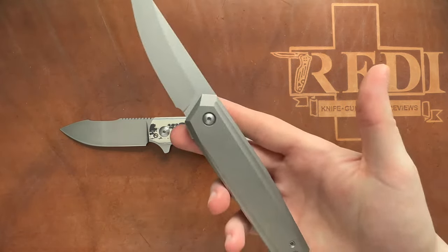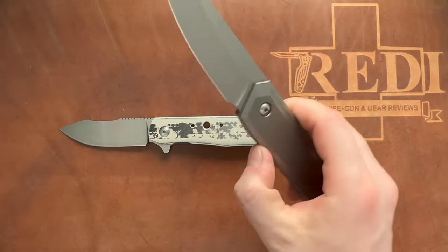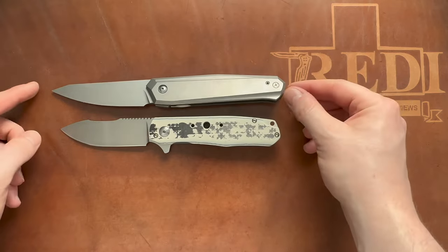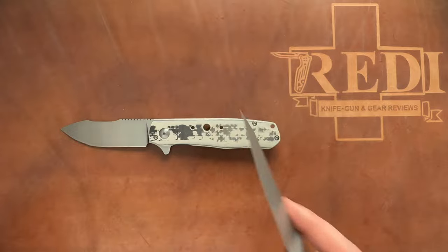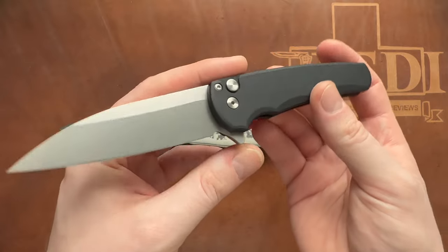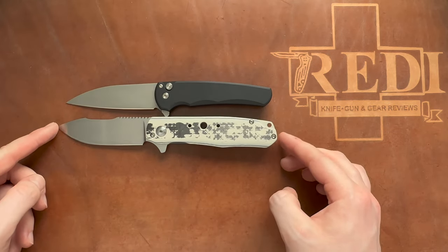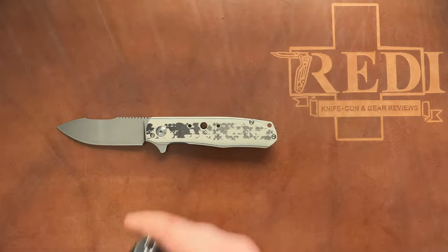Then there's the JK Knives Integra — also a custom, a Polish custom knife with 3D milled titanium clip, running on bearings. The action is certainly very different from the Flare, and it's also a little bit larger than the Flare. And then we have the ProTech Malibu just to give some perspective — a great knife with lots of content out there — and you can see the Flare is slightly larger in both the handle and the blade compared to the Malibu.